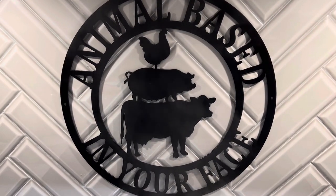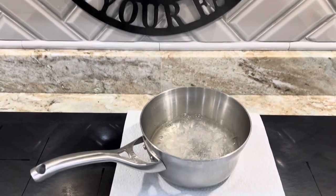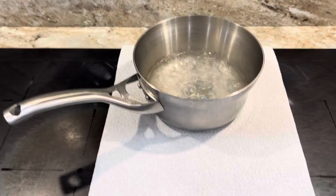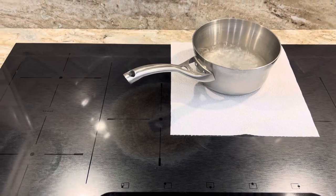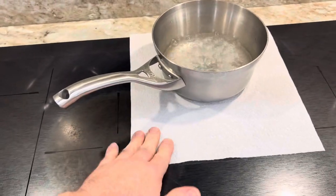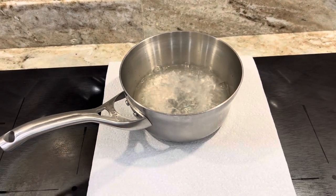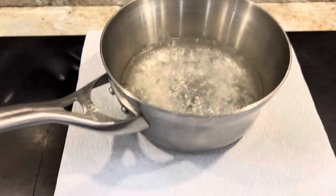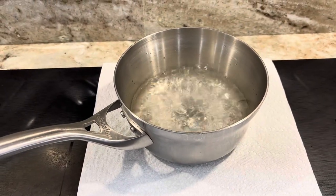Welcome back to Animal Based In Your Face. Can you boil water through a paper towel? I can. This is an induction cooktop. One of our subscribers was asking about the paper towel underneath when we cook, so I wanted to explain it. As you can see, water boils perfectly through this paper towel. Will this paper towel catch on fire? No.